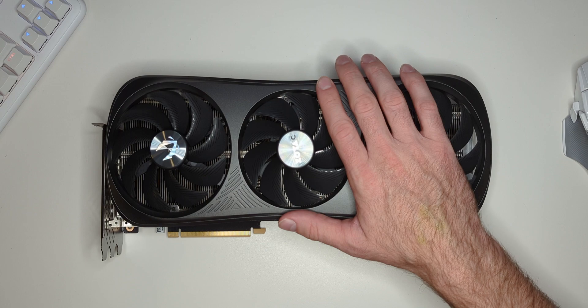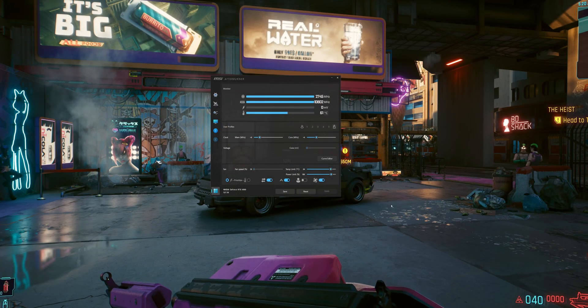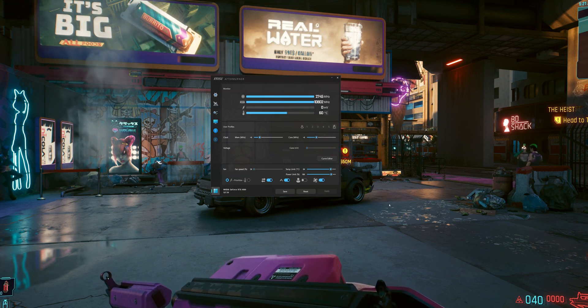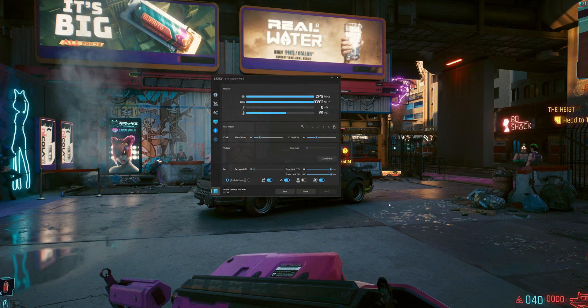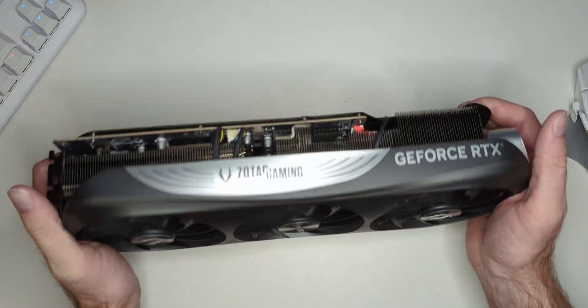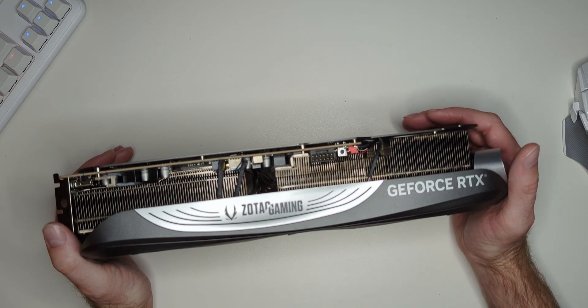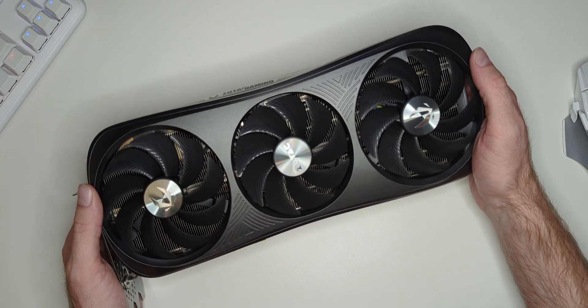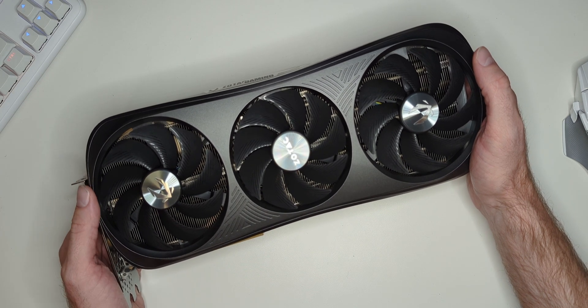As for its clocks, it ran at 2745 MHz core and settled in at 63°C after 10 minutes in Cyberpunk 2077 with ultra ray tracing. I didn't see any clock punctuation during the stress test, which is due to what I'm pretty sure is the exact same cooler on it that the 4090 has.